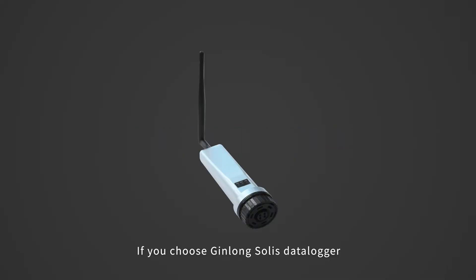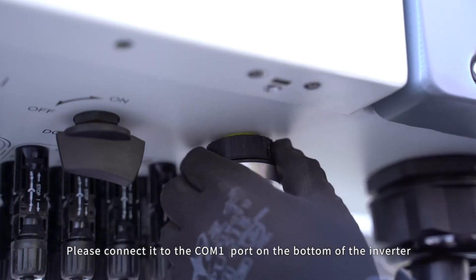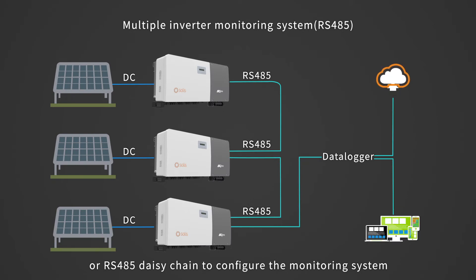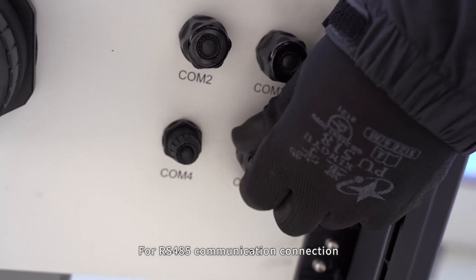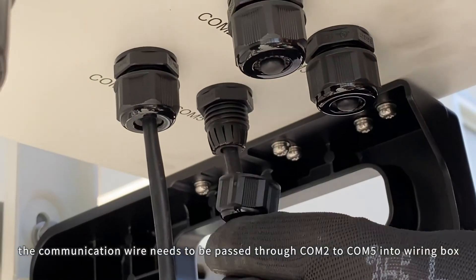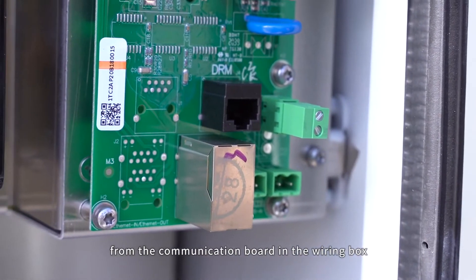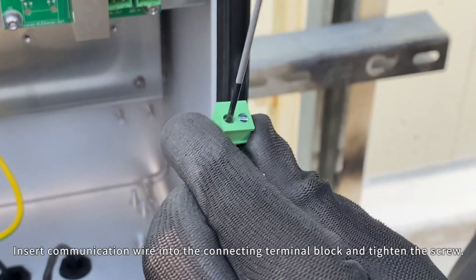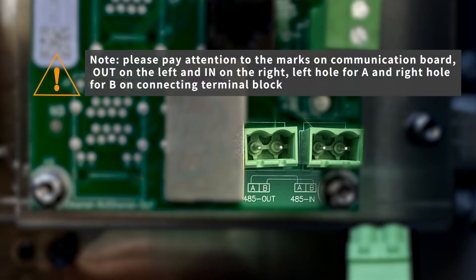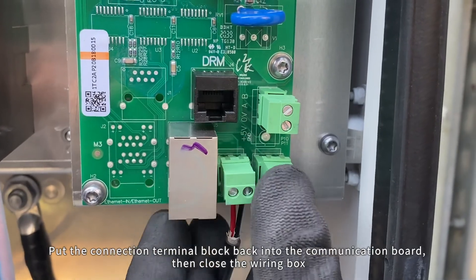Communication connection. If you choose Jinlong Solis data logger, please connect it to the COM1 port on the bottom of the inverter. You can also choose PLC method or RS-485 daisy chain to configure the monitoring system. For RS-485 communication connection, the communication wire needs to be passed through COM2 to COM5 into the wiring box. Open the wiring box, then remove the connecting terminal block from the communication board. Insert the communication wire into the connecting terminal block and tighten the screw. Put the connection terminal block back into the communication board, then close the wiring box.